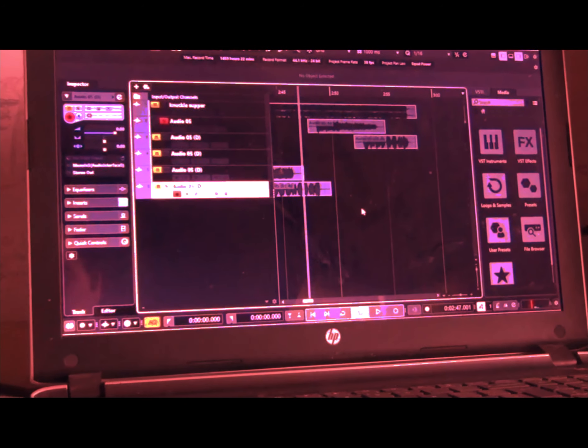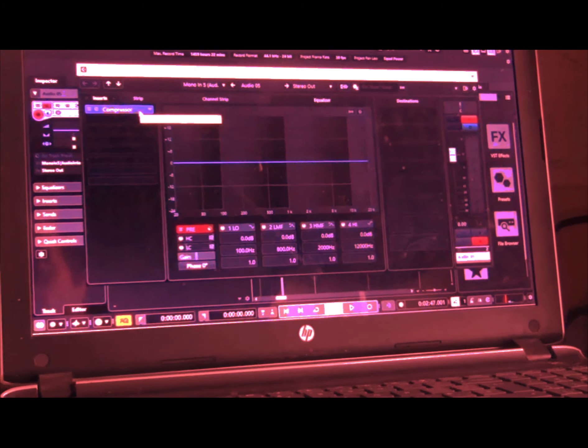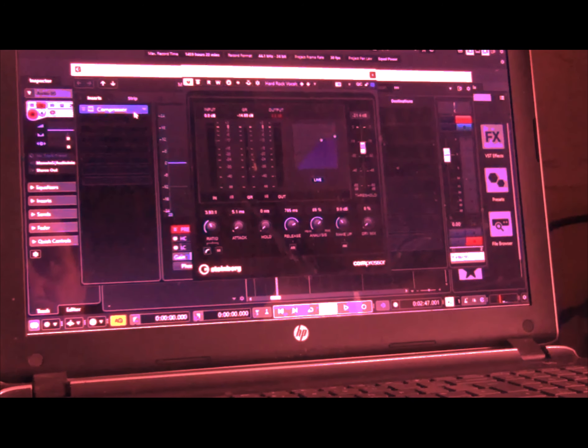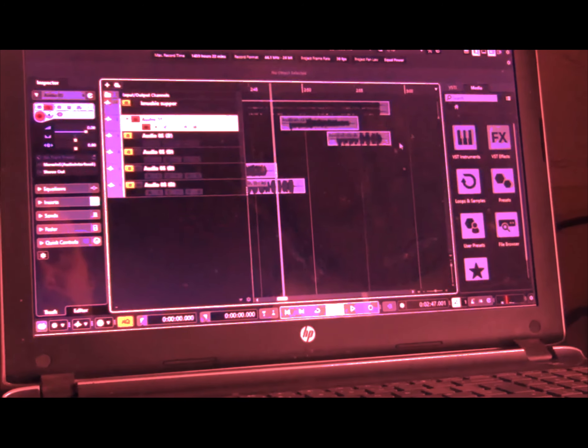Stage six. Just going through, tidied everything up. The only effects that I ever use on my death metal vocals nowadays is a compressor — a hard rock vocal compressor. That's it, nothing else.